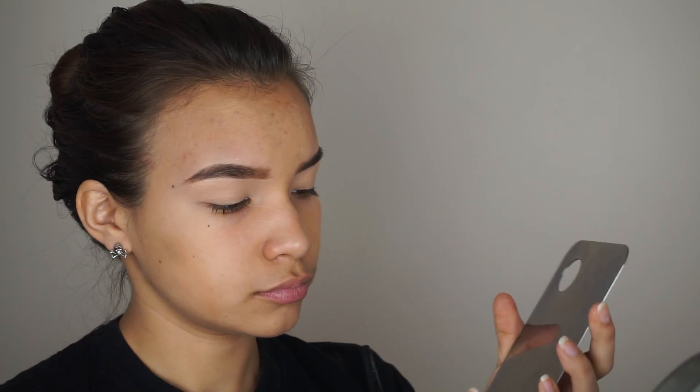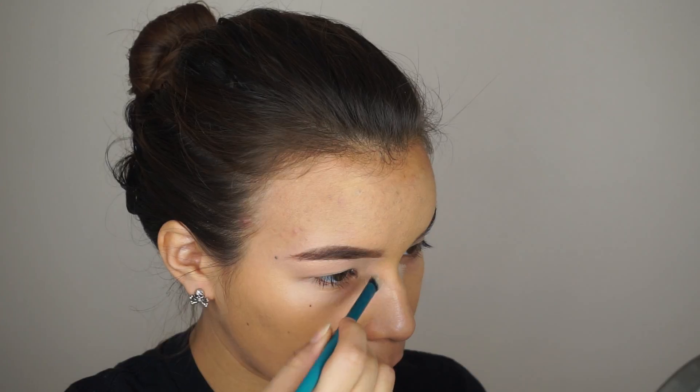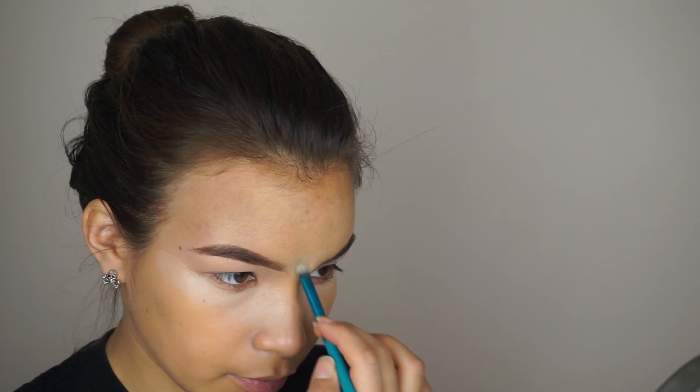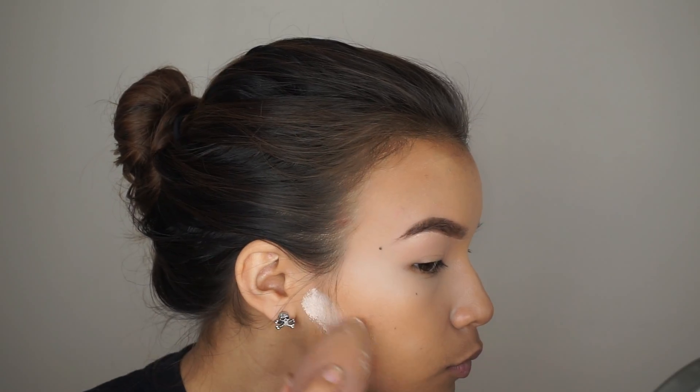Next, after concealing all of my blemishes, I'm going to go in with the same foundation and mix it with the Skin Sunflower Oil from Milk Makeup and go in with a dual fiber brush. Then using my full coverage concealer from Makeup Forever and a Royal and Langnickel flat brush, I'm outlining the basic areas of where I'll be highlighting and blending in with my Beauty Blender. Then I'm doing a little bit of reverse contouring and baking using Airspun powder and my Beauty Blender.